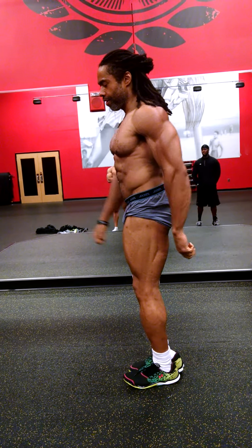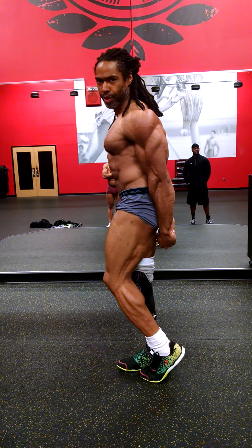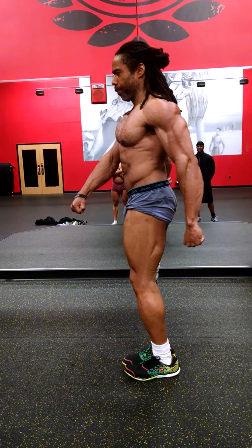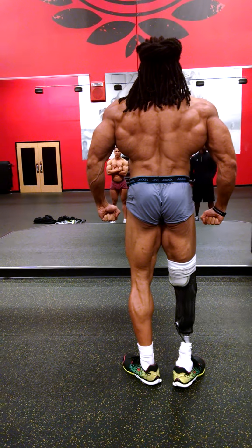Side tricep. Relax, quarter turn to the right, back double bicep.